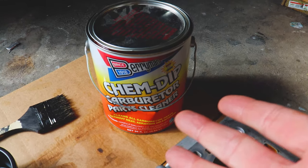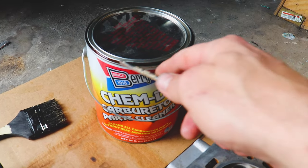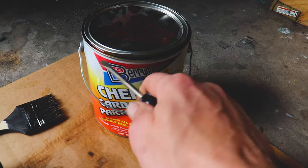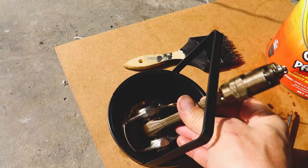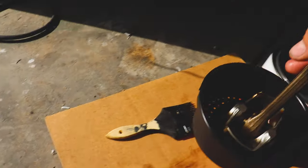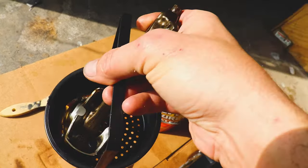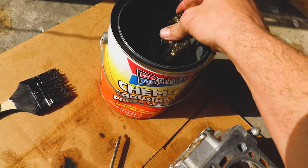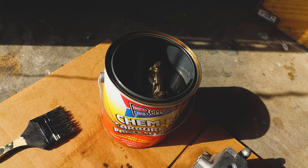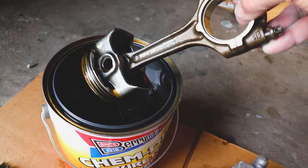What I'm using is just some Chem Dip, normally used for carburetors. It does really well at getting carbon deposits off. At the time of filming this video it was $25-26 bucks at AutoZone — find it at any auto parts store. We're just going to take our piston along with our rod and toss it in the bucket. We'll let that sit for about 30 minutes. It's been 30 minutes — let's check on the progress. Look at that!